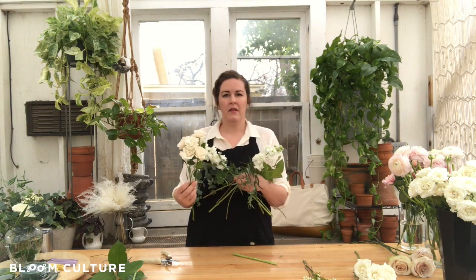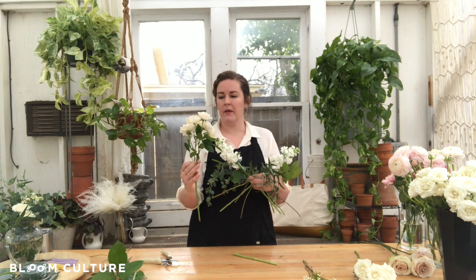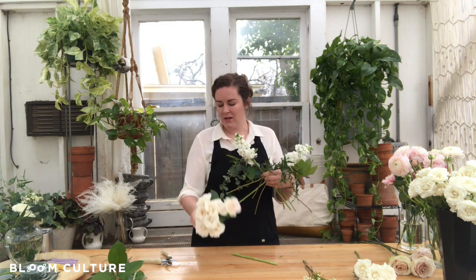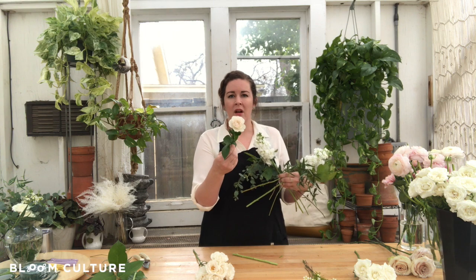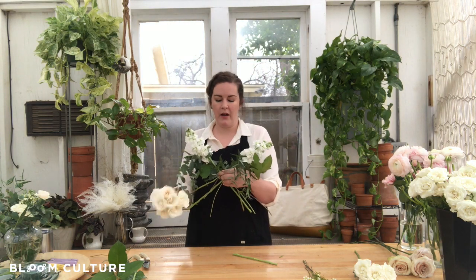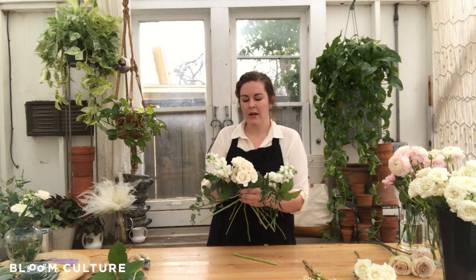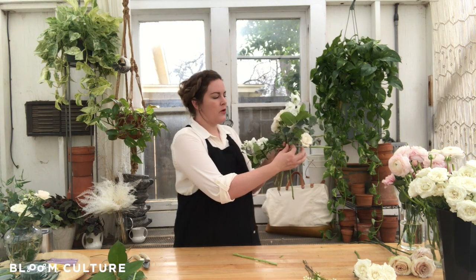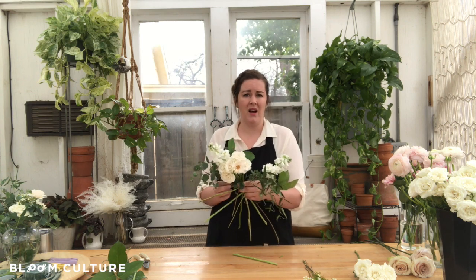Next, I like to layer in the spray roses. This is just a great bunch of blooms, but this one doesn't really need to be on here, so I like to snip it off. Save these for later — what a gorgeous bloom for a bud vase or a boutonniere. This is where I start to fill in that middle area, working with that X pattern, filling in right there on the bottom. If something's not working with you, don't be afraid to move it, snip it off, or get rid of it altogether. If it's really causing you grief, it's not worth keeping.